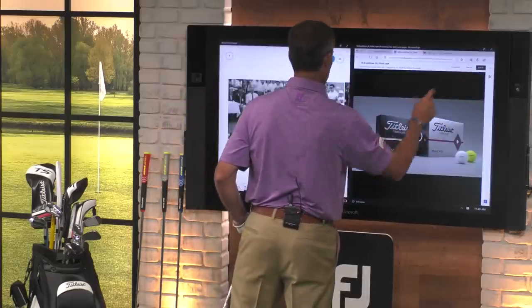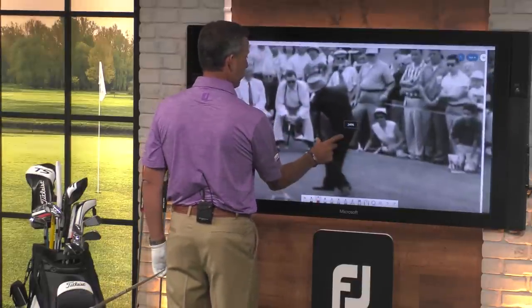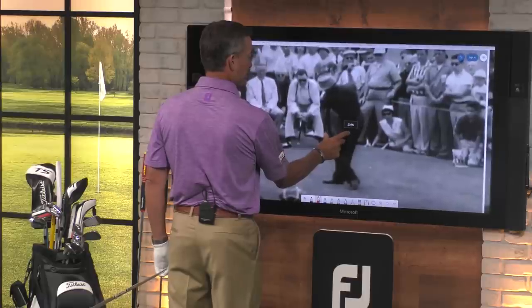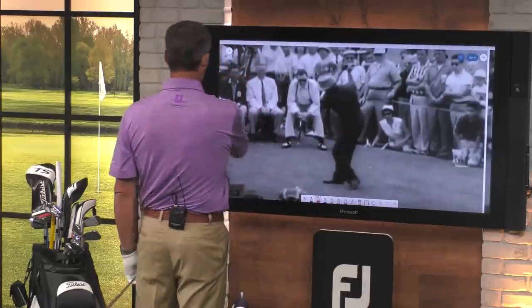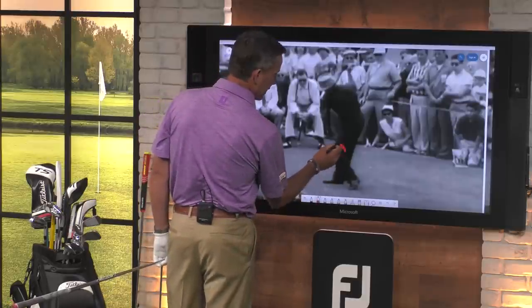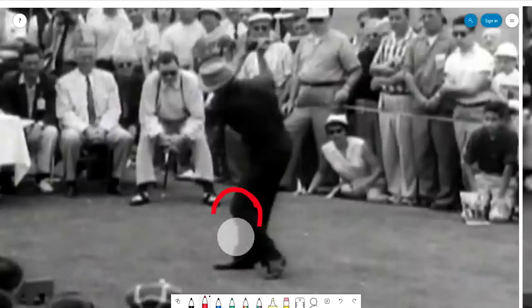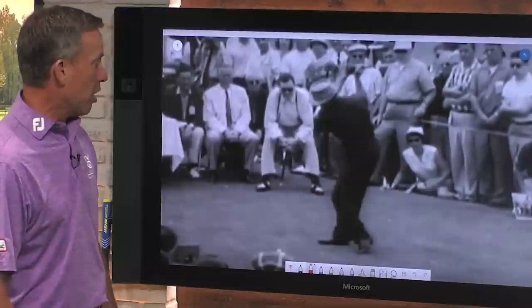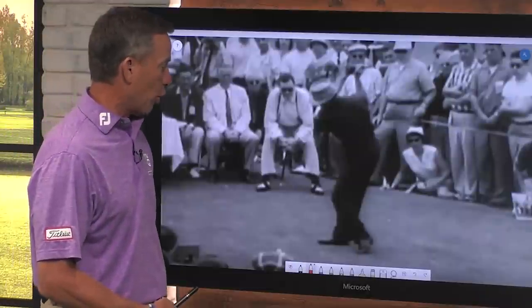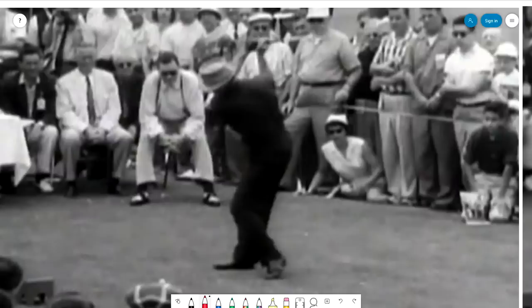Let me pull up this Sam Snead golf swing and expand it for you. Here's Sam Snead at the top of his golf swing. You'll notice his lead knee has kinked in a rather large amount — he's actually created a little bit of a left heel up in the air. His body has a tremendous amount of coil. You can see how much depth he has in that rotation with his hips, and it almost looks like he's into his right heel.